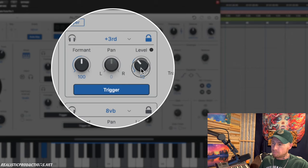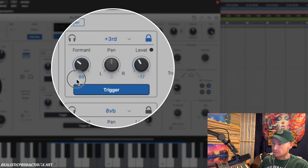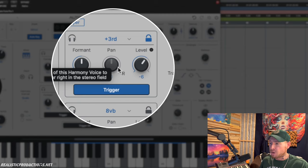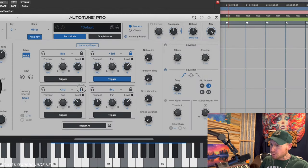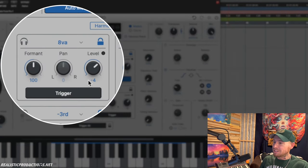We have the ability to lower or raise the volume of the harmonies, and we can change the formant to sound more male or female by going left or right. There are also panning knobs — this is currently a mono track but I duplicated it to a stereo track so we can play with panning shortly. For example, we could pan the third above to the left and the third below to the right. Let's throw in a third below and then an octave above just for fun.